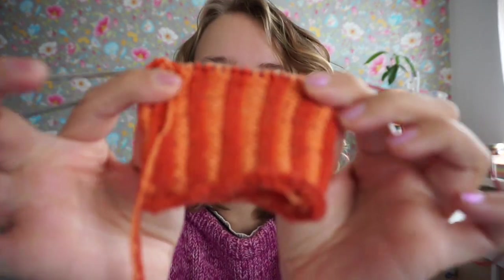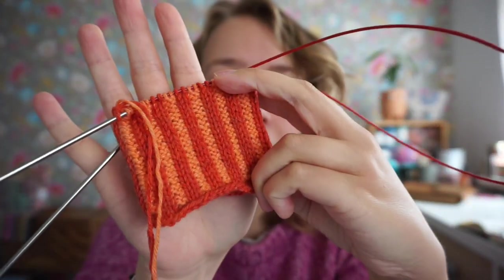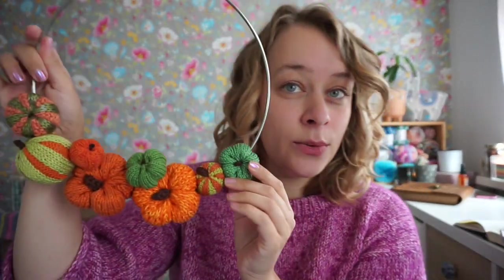Hi everyone, Carmen here. I want to share a quick video about what I'm doing right now, which is knitting pumpkins. And yes, this will be a pumpkin. And I have a bunch here. So I'm making a Halloween wreath.